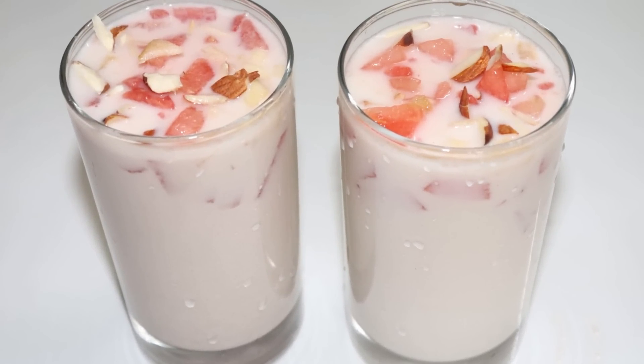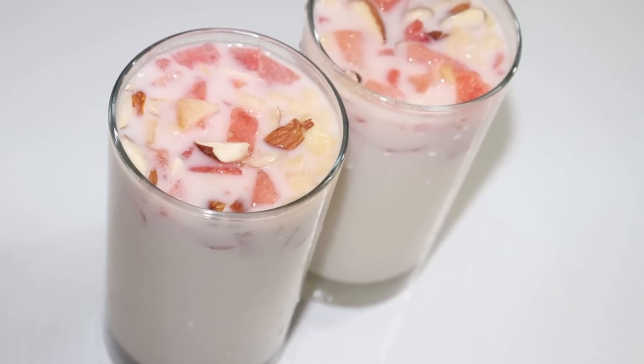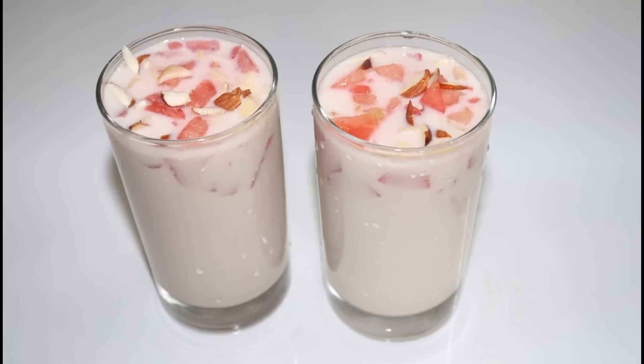What we are doing is a simple drink. When we come here, we have a drink for 6 months.